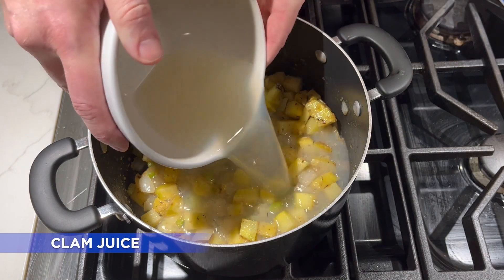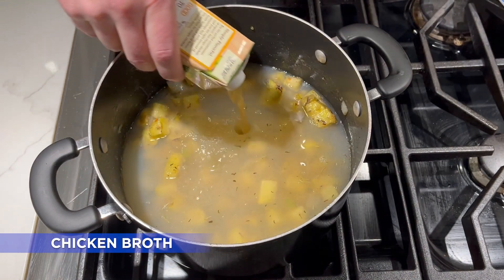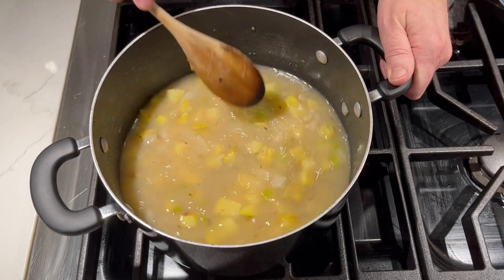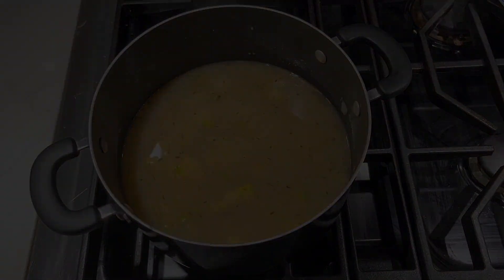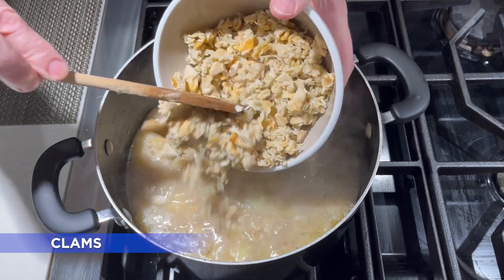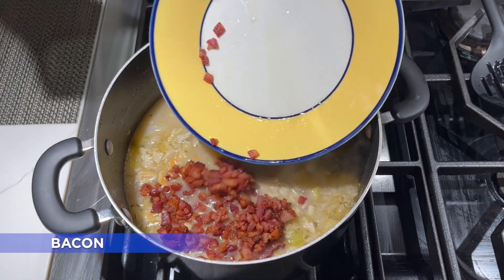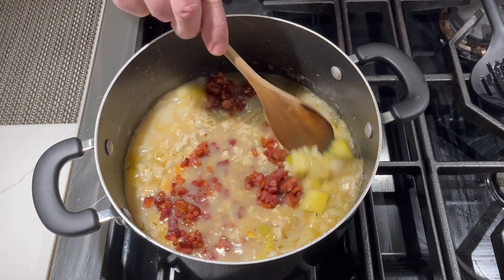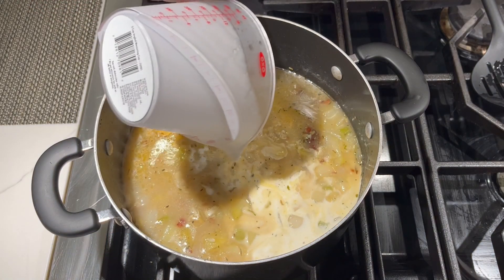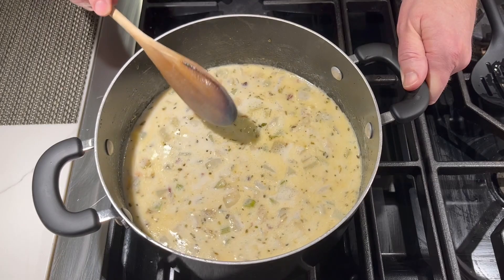Next, we're going to add in the clam juice that we had reserved, one bottle of bottled clam juice, and eight ounces of chicken broth — or you could use another bottle of clam juice, it's up to you. We're going to bring this to a boil for about 15 to 20 minutes until our potatoes are fork tender. Then, once our potatoes are fork tender, we're going to go ahead and add in our clams, that delicious crispy bacon, and a cup and a half of half and half. We'll stir this around and let it simmer for a few minutes and we'll be ready to serve.